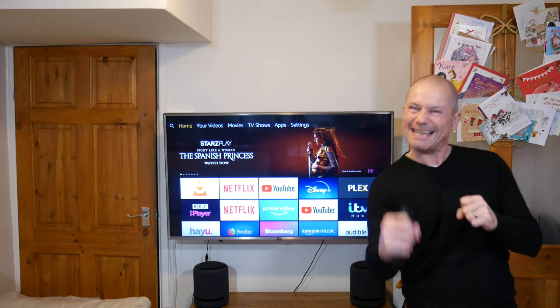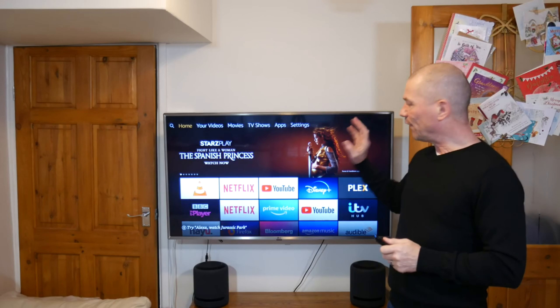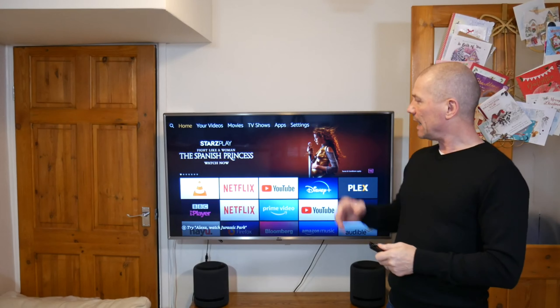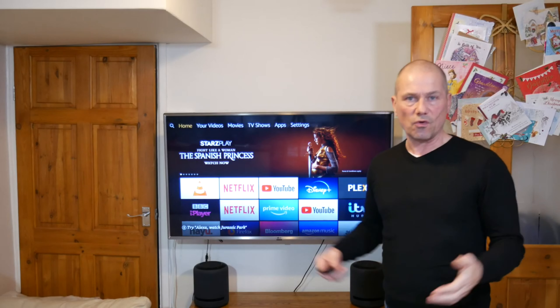Hey, how the devil are you? So today I want to talk about the Fire Stick 4K and how you can connect extra storage to it so you can watch your media via extra storage.